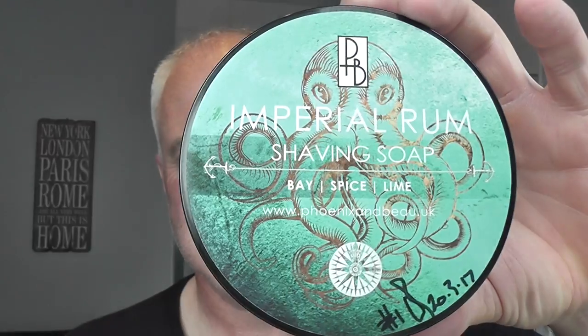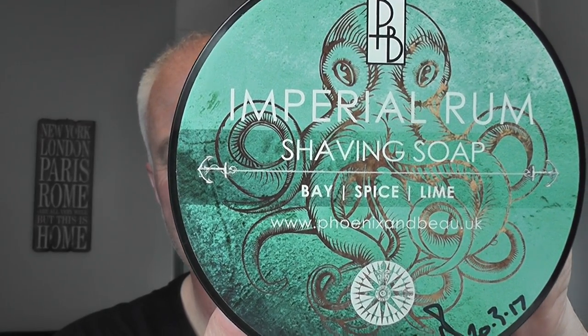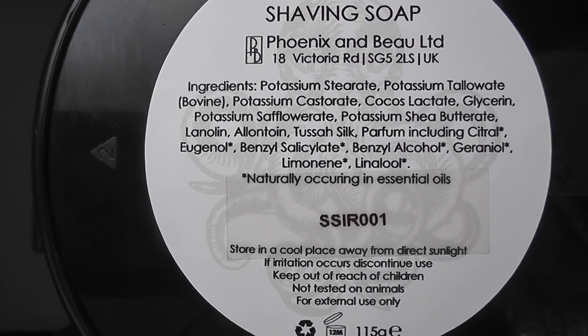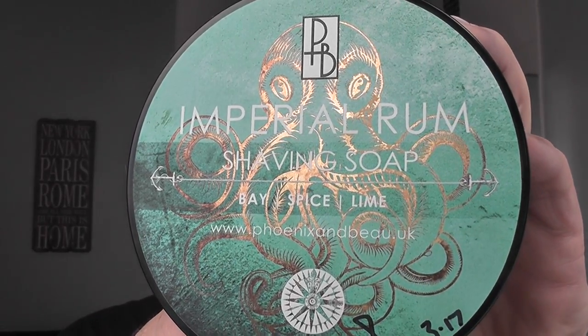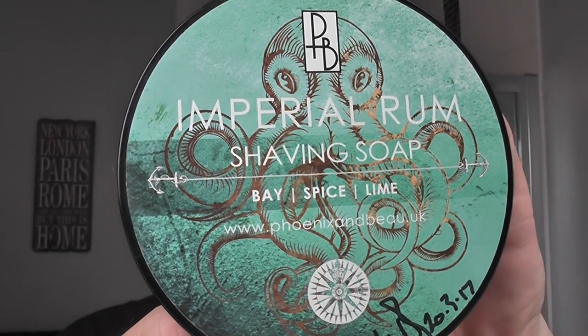You probably noticed some writing on this one. I won a competition to come up with a scent profile for Phoenix and Bow's summer scent, and they chose the name Oberon - that will be coming out. One of the prizes was to get that soap when it comes out, and also to get the number one signed tub of Imperial Rum. Kerry has signed it here, number one, and on the back it has number one in the batch. Here are the ingredients. The other thing I wanted to talk about was this label - Kerry's wife Sarah Burrows designs these labels for the Phoenix and Bow soaps. This one is amazing - you look at it and then you turn it and the octopus catches the light, and it's like a gold fleck. Just amazing, beautiful label, almost like a hologram.